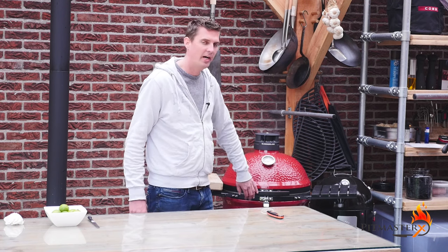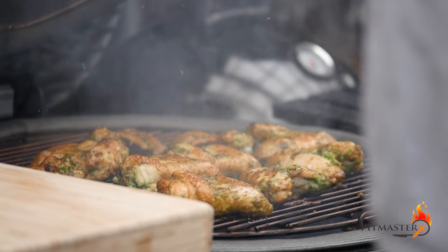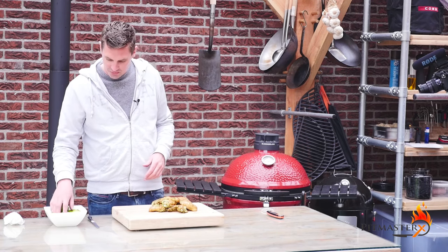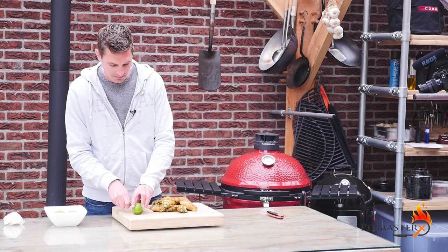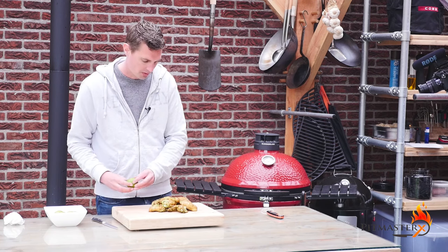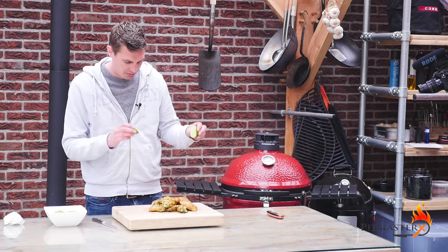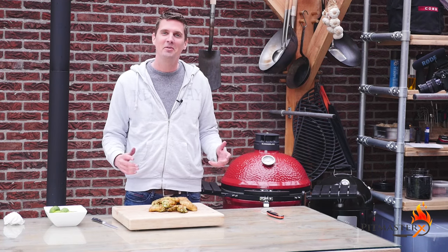About five minutes has gone by. Let's take them out — they have a perfect color. It's time to dig in. They smell already amazing. Just a little bit of lime juice on there — a quick sprinkle to give them that summer flavor and a little bit of freshness. And then it's time for the taste test.